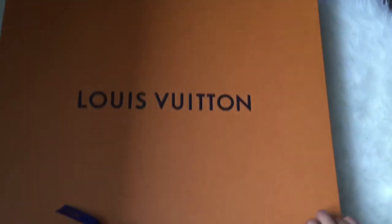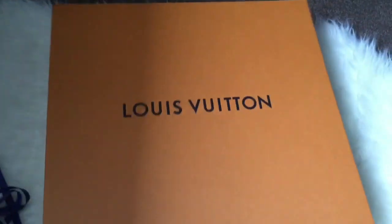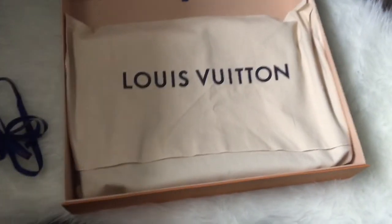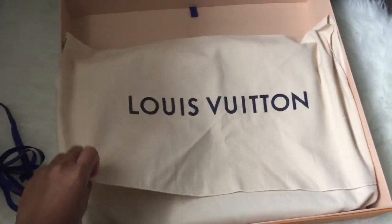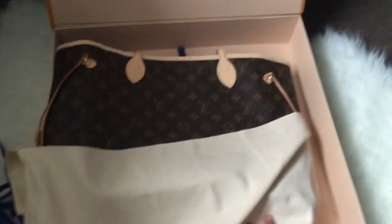I got this bag from Munich, Germany. I know in Europe, Louis Vuitton bags are cheaper than in the States. Obviously it comes with a dust bag, and here she is — it's the Neverfull MM Monogram.